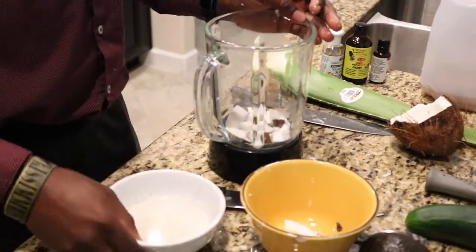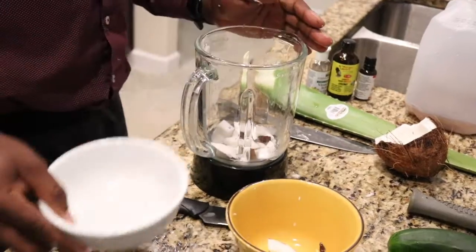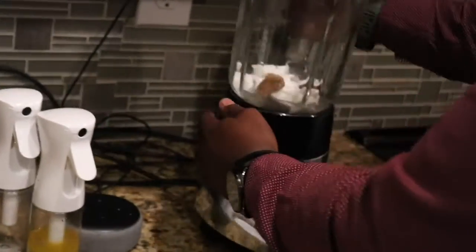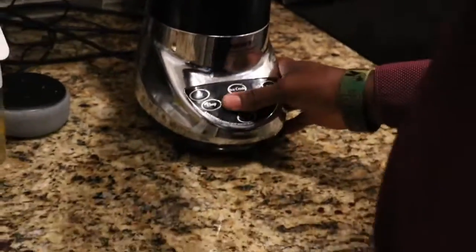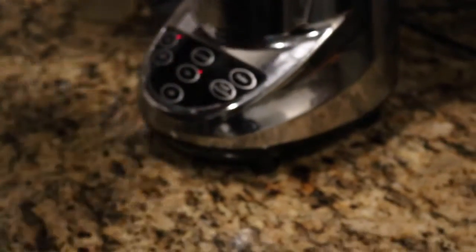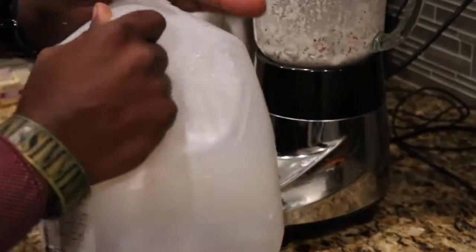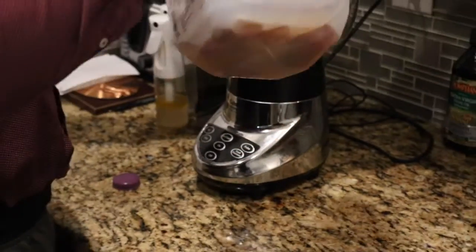We're blending in the base of the coconut water. This is rose water — to let it preserve longer, just freeze it, and then when the time is right you can use it.